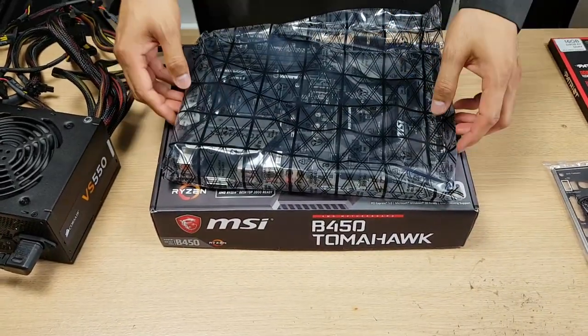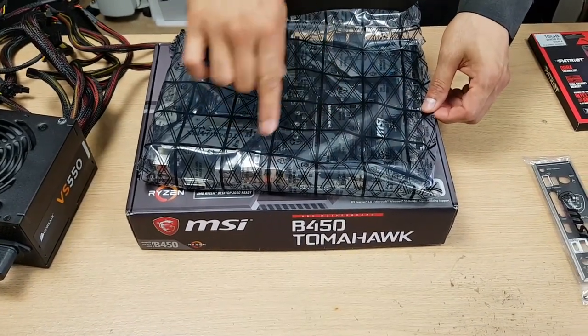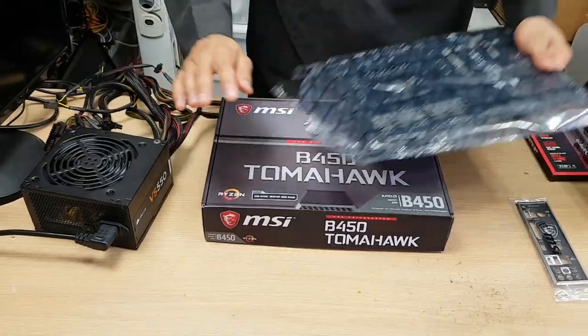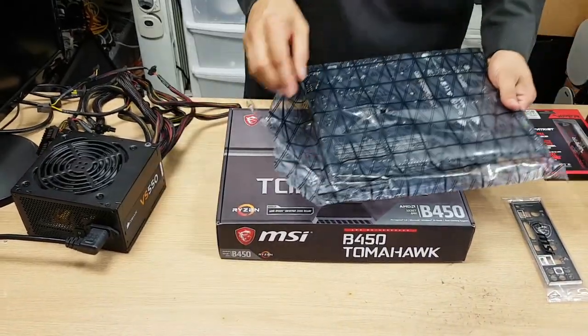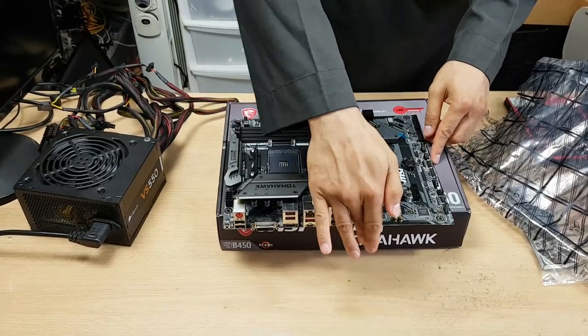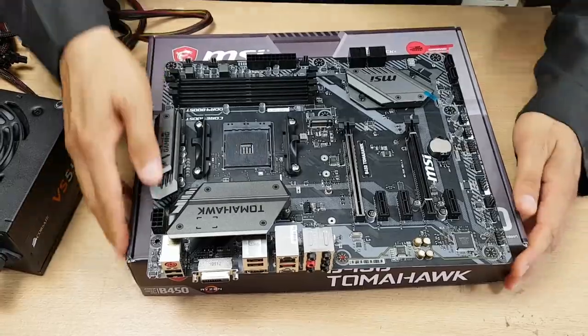This is an anti-static bag - the inside is anti-static, not the outside. A mistake a lot of people make is building on top of it, which is a bad idea because the outside will cause static. Before I touch the motherboard I'm just going to discharge myself. I'm going to use the box to work on, because I want to be able to let the graphics card hang out over the edge. This is a fairly popular board.